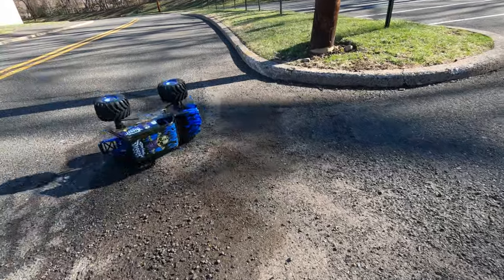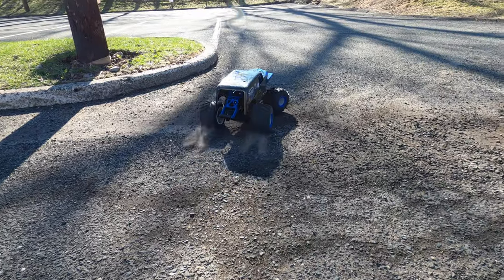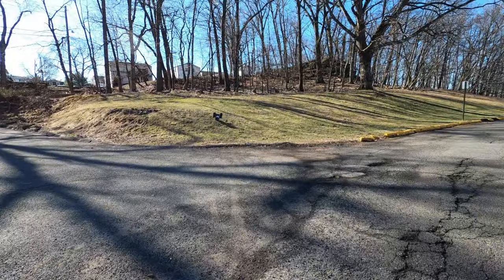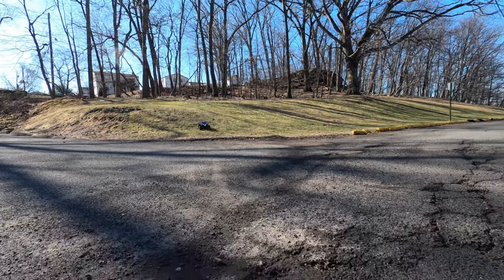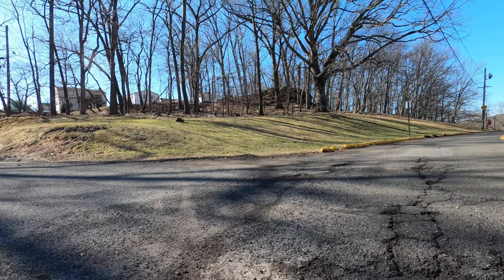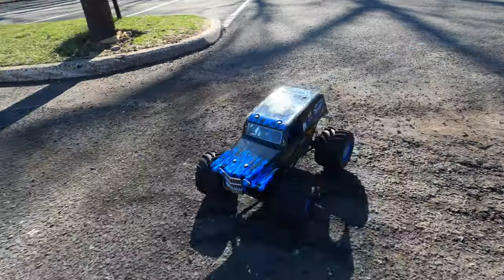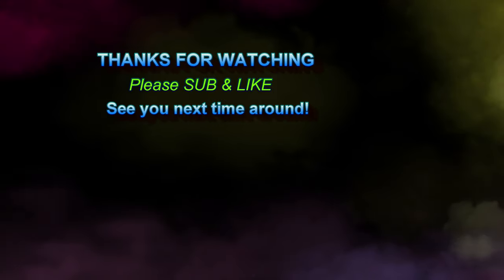Whoa! I flipped because I didn't want to hit myself. I'm going to demolish this thing. So far so good though.